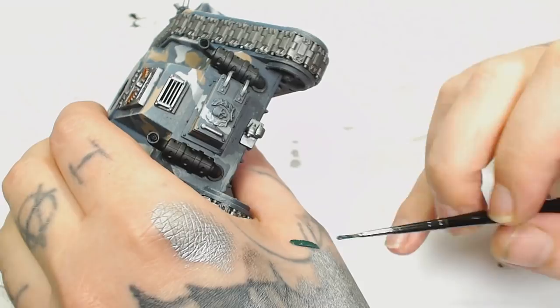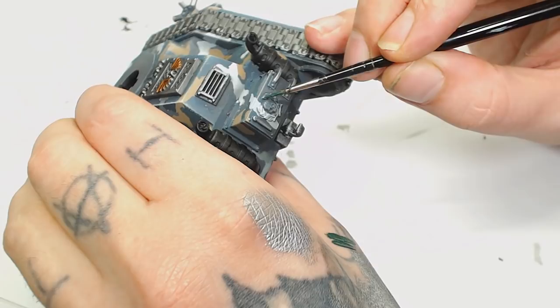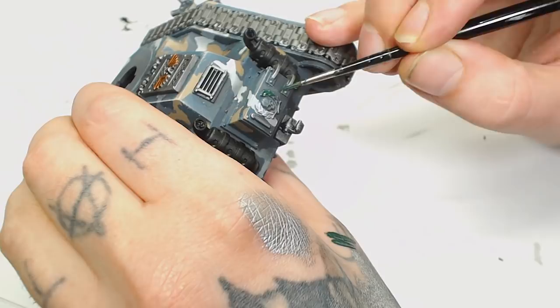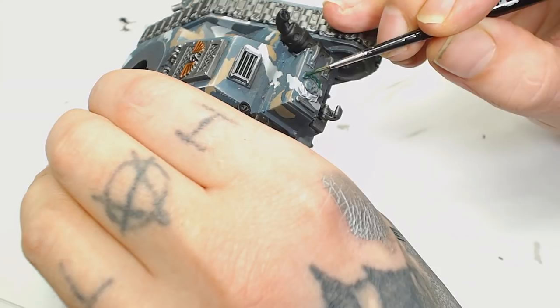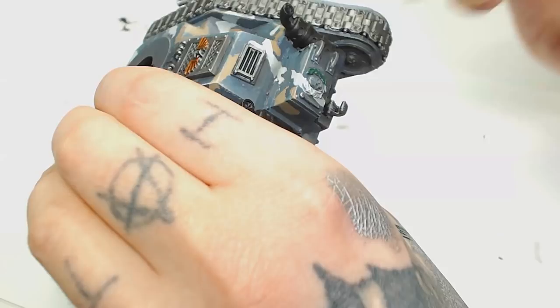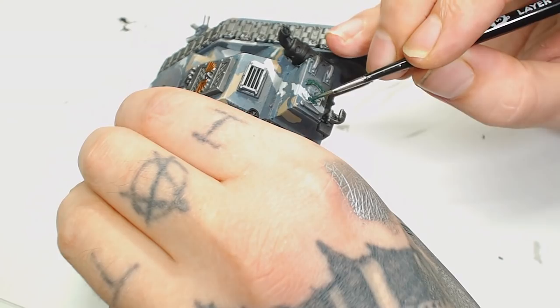I started picking out the details on the back of the tank — some ammo hatch or something. I'm not sure because I don't play Imperial Guard, but we're going to use Caliban Green as it's a base paint and should give us a nice base even with different colours underneath. You want to do two or three thin coats to get a good solid coat with none of the white or blue showing through, because we really don't want these details to blend into the back of the tank — everything else is already designed to blend.